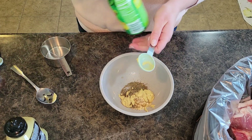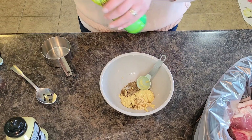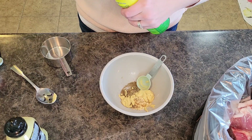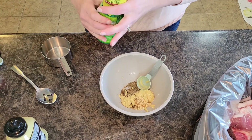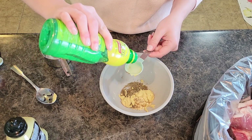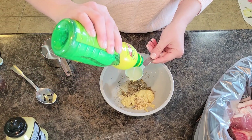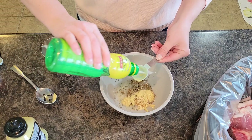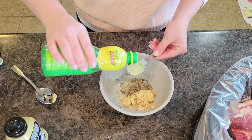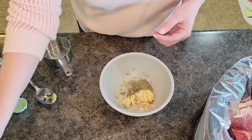Then we're going to get some lemon juice. I'm just going to use it straight from the bottle today — I'm not going to go for fresh lemon juice like I usually do. This calls for three tablespoons. Got the lemon juice.